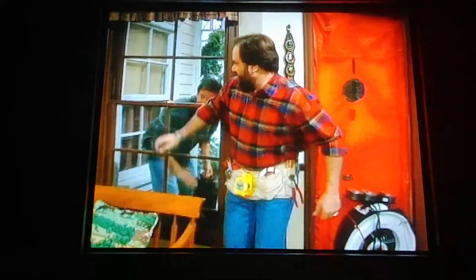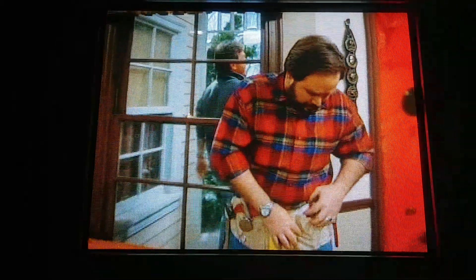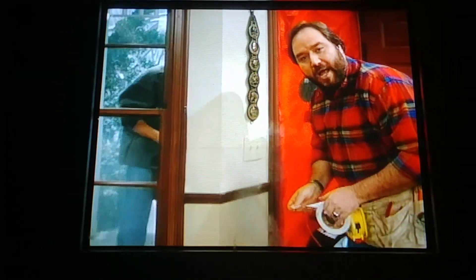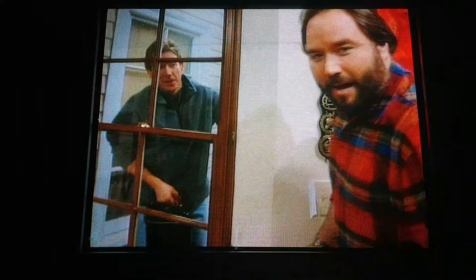Alright, now we'll just seal this up. Wherever we see smoke, I'll mark that with my adhesive, and we'll crack and seal the leak. Here's one — pretty common place for it. Smoke will come in under the siding there. Turn off the fan. Tim probably wants me to turn up the fan. No way.